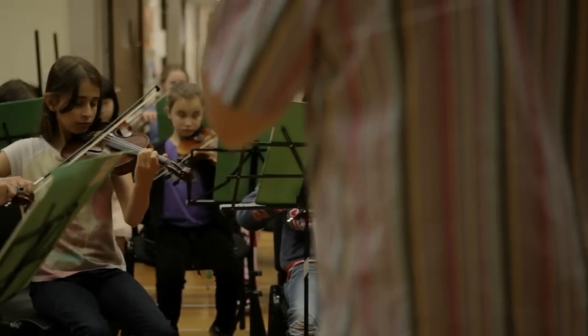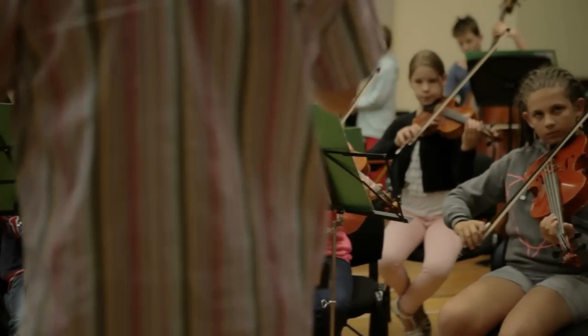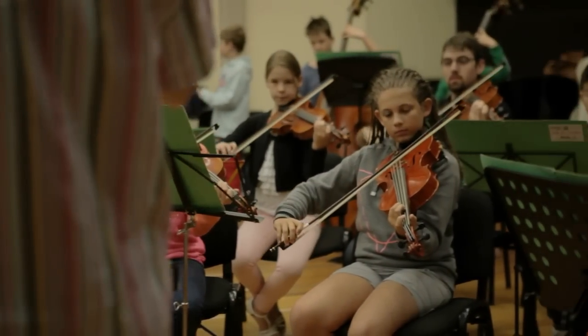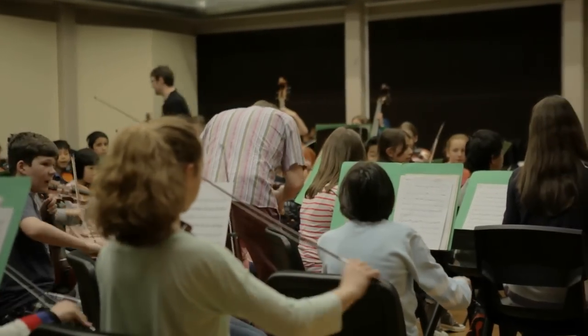Then we go onto some bowing warm-ups for fun, and the warm-ups usually relate to the pieces. I try and pull out a section of the pieces — might be a bowing. We do a lot of shadow bowing things where we go down, up, up, down, up, whatever it might be, and that comes straight from the score. Then obviously after the warm-up I can go straight to that section in the score and it makes sense.